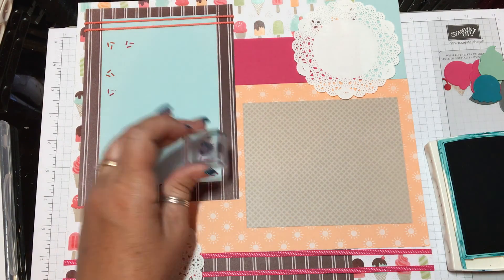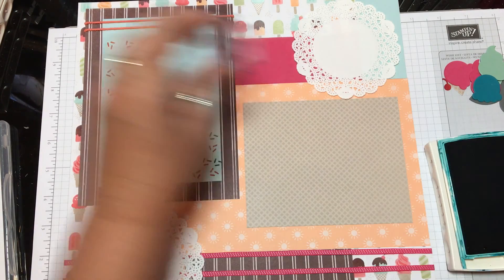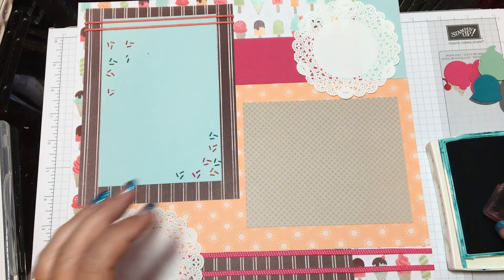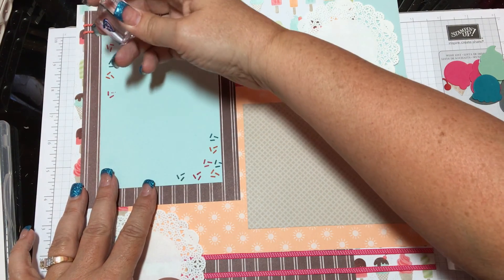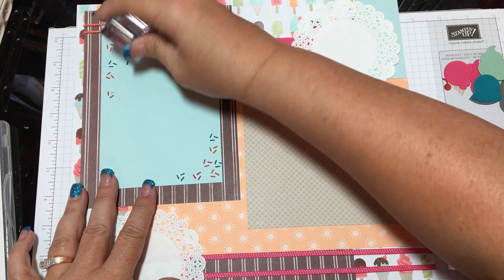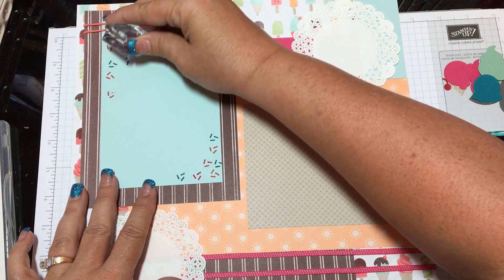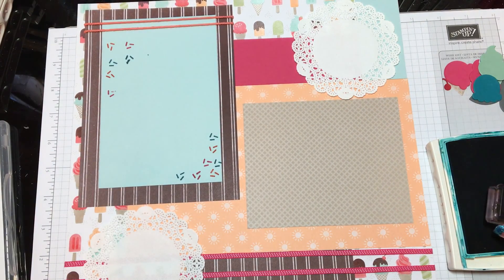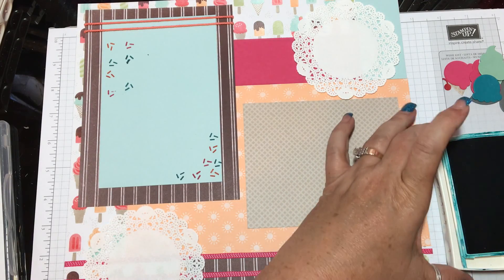The Island Indigo confetti just kind of dresses it up a little bit. Let me get that one again and see if I can get it in the right spot — it's hard to do when you're off camera. There's one more.